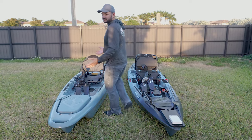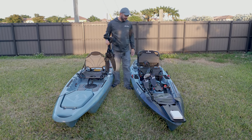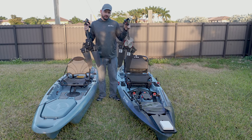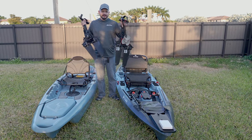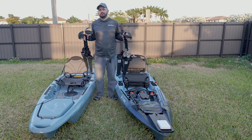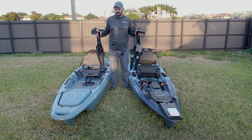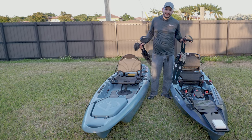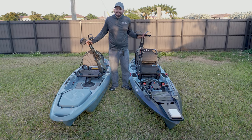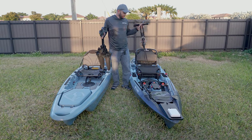These two kayaks were heavily inspired by the Hobie Mirage Drive System. This is the older 20-year-old patent and they made their own drive. MSRP wise, these two kayaks are about the same. The Lightning Kayak Strike is about $1,850 and the Shearwater is $1,900. You may pay less or more depending on where you buy it.